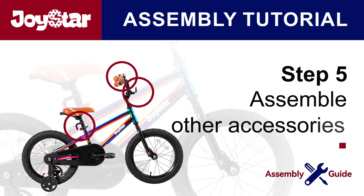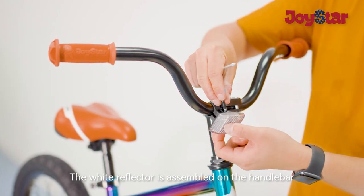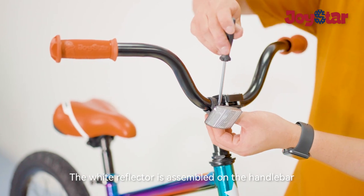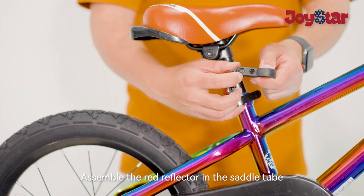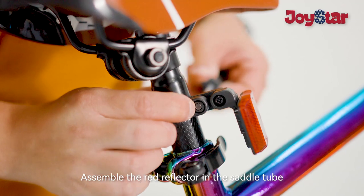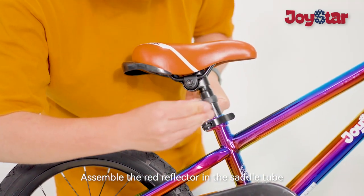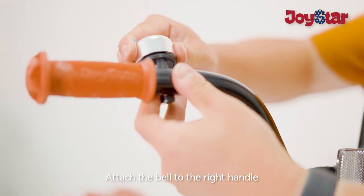Step 5: Assemble other accessories. The white reflector is assembled on the handlebar. Assemble the red reflector in the saddle tube. Attach the bell to the right handle.